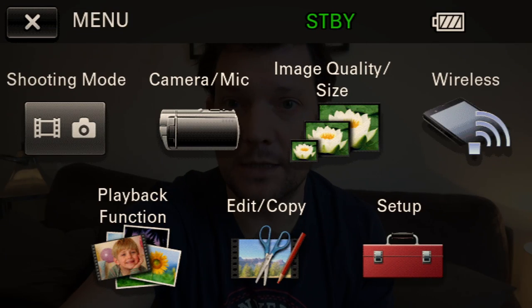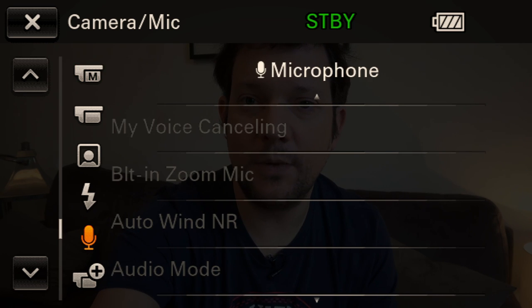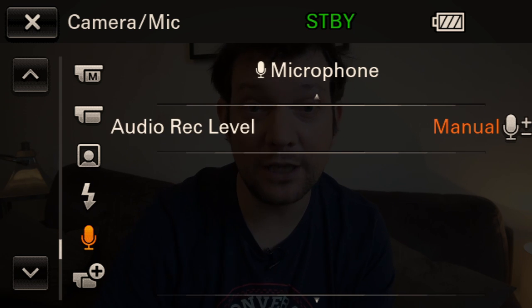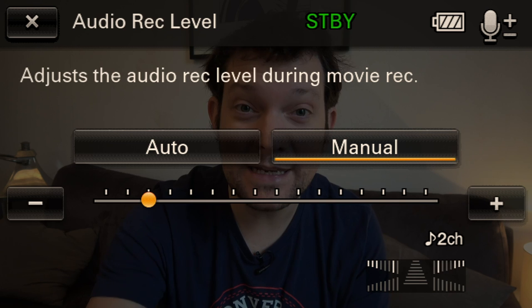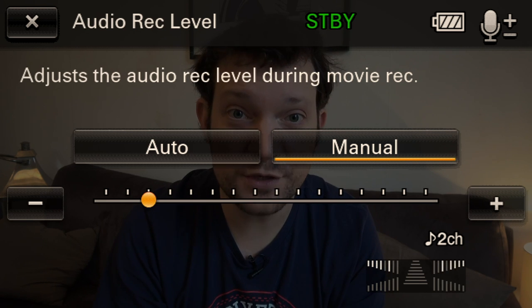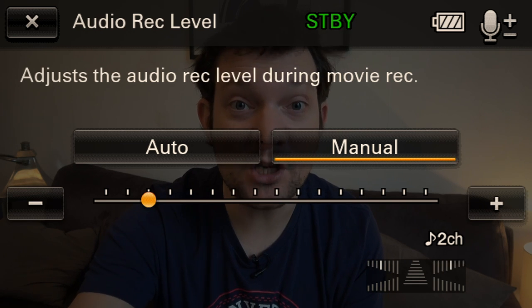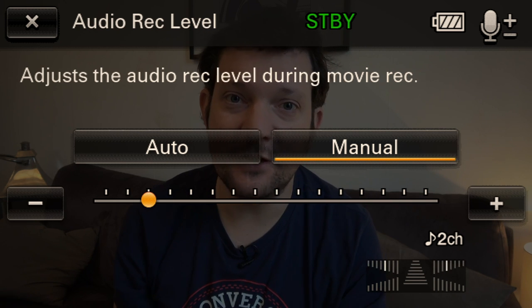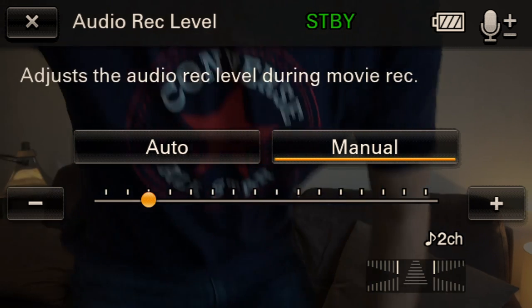Right now I'm using a lav mic plugged into the AX53. I'm going to go into the menus so I can show you what I'm doing while still recording. Going into the audio menus — the audio record level is set to manual, and the record level is right down here. That is nowhere near where the camera will put it in auto, or for the output of a lot of devices. I'm going to lower the output of my lav mic now because it has its own AF out level which I can adjust.